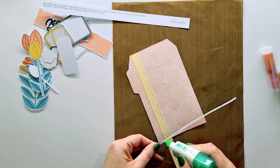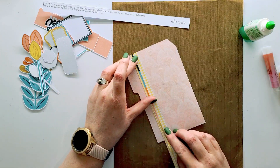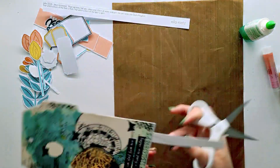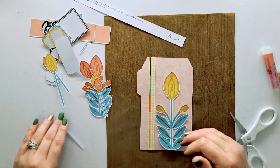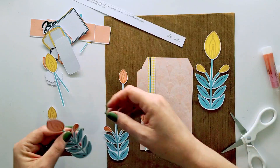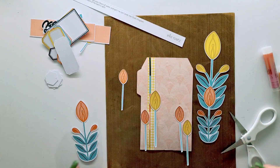Taking a faux washi strip and putting it down the side of the tag, then adding the little mood strip on there. I really like the way it turns out — you can hardly even see it, but I know it's there and I think it finishes the page nicely.